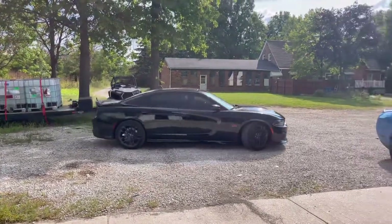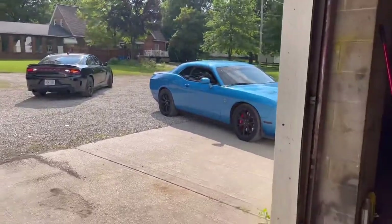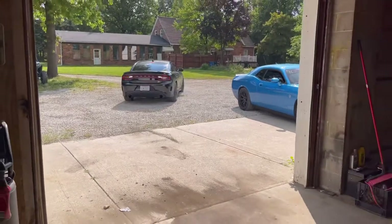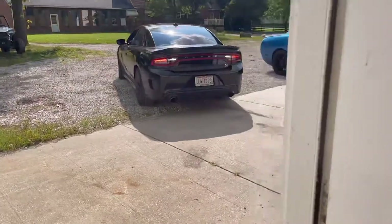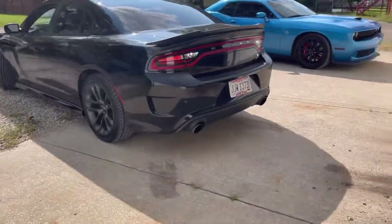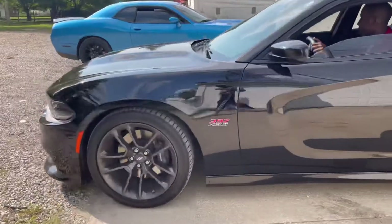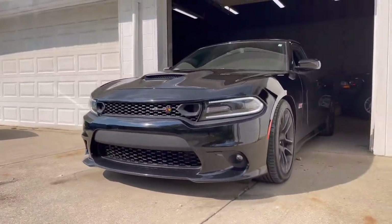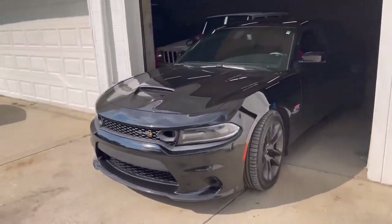Boy done pulled up — 392 Charger, 2020. I'm doing a stealth plate install on his car. I've got one on mine already, he's seen it, he wanted it done, so I told him I could get it done for him. This thing's so clean, one of the cleanest ones around for sure. I'll pick you guys back up in a little bit.